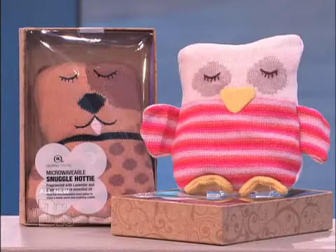I'm glad you like it, because everyone in the audience is going home with an Aroma Home Knitted Animal Hotties!